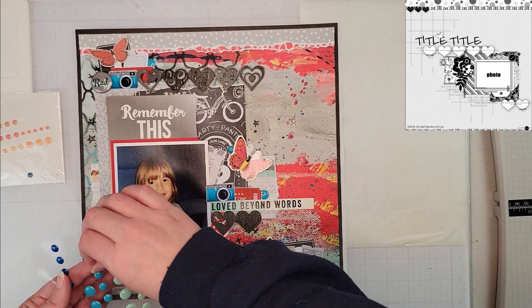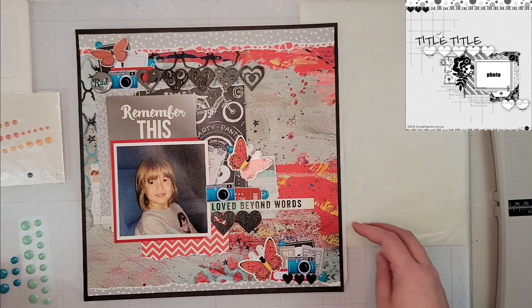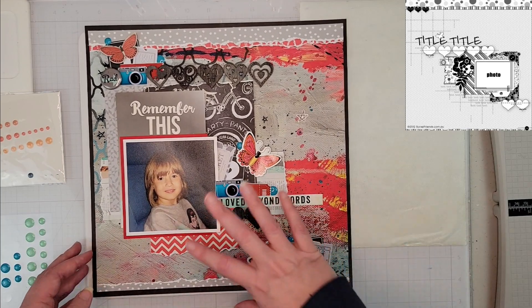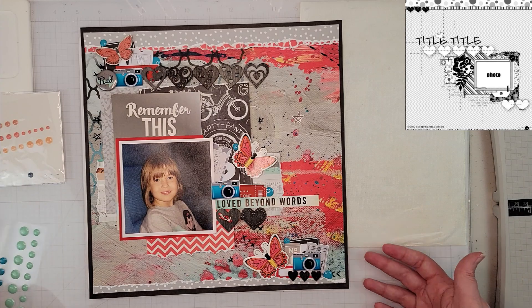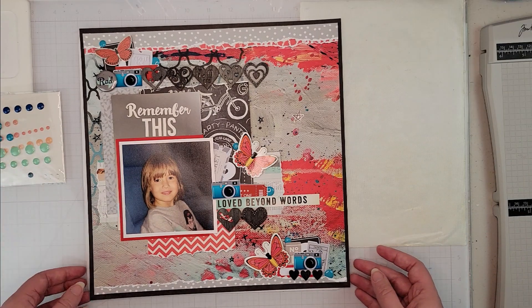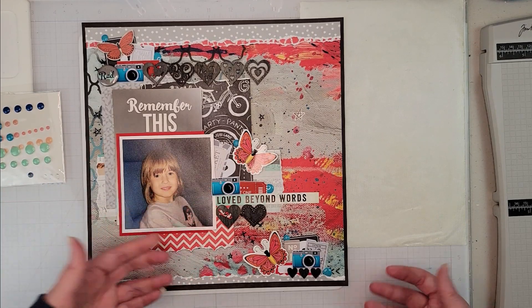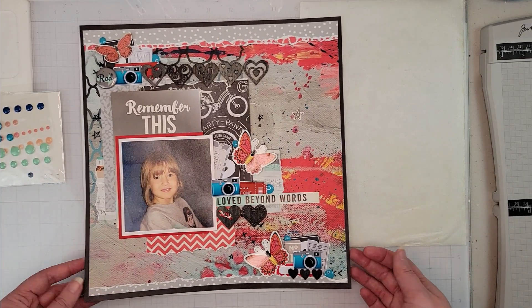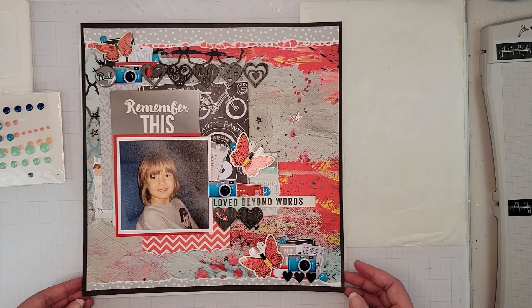I'm finishing up with the enamel dots, placing them in the top cluster. That little pop of blue works with the background and brings in the blue cameras to make everything pop a little more on the page. And there is my take on the sketch for day 14!